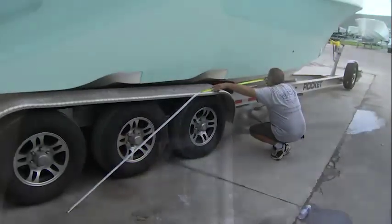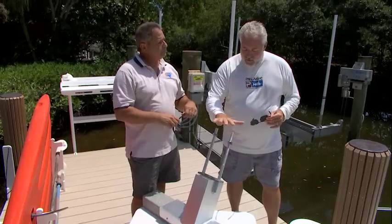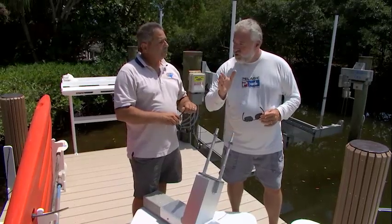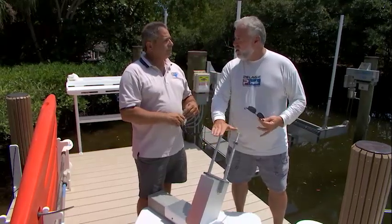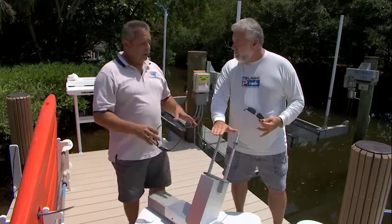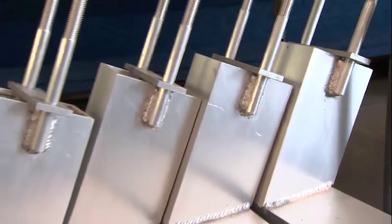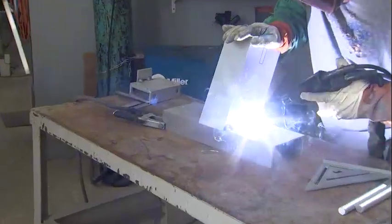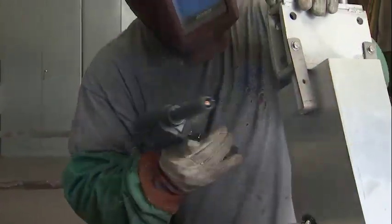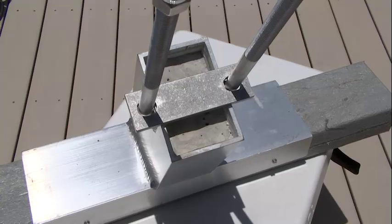And then we manufacture the chocks to fit your boat specifically. Does every individual chock support a critical area of the boat? My boat's never going to warp or bend — it's going to be properly supported with chocks instead of two bunks, correct? Absolutely. The chocks do a great job of supporting the bottom of the boat. We take a box beam construction with studs and a remanufactured plastic, and we fill them full of concrete so they're heavy and they support the boat properly.